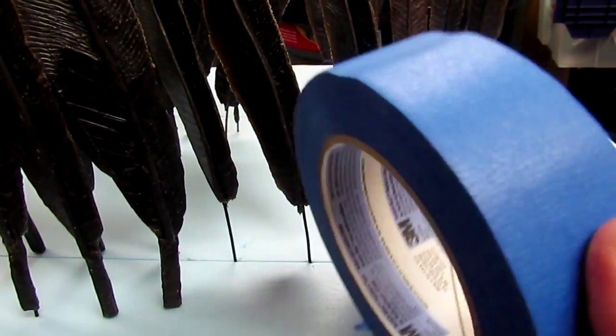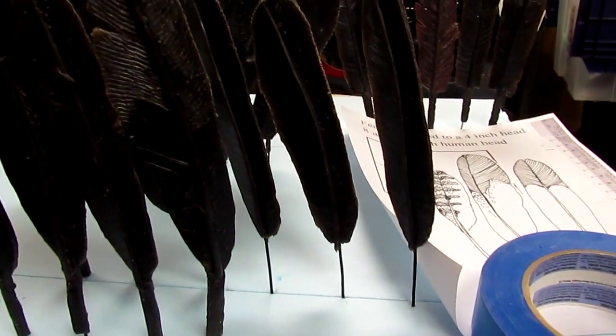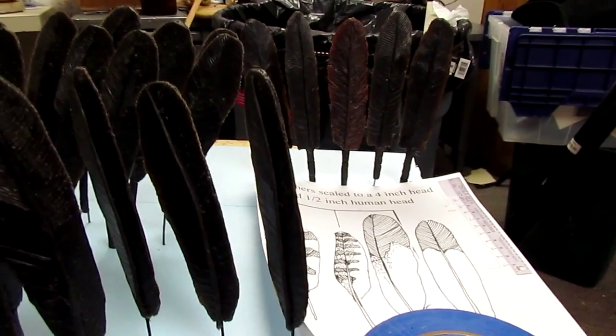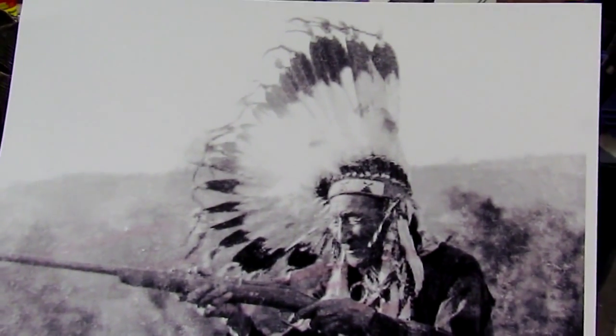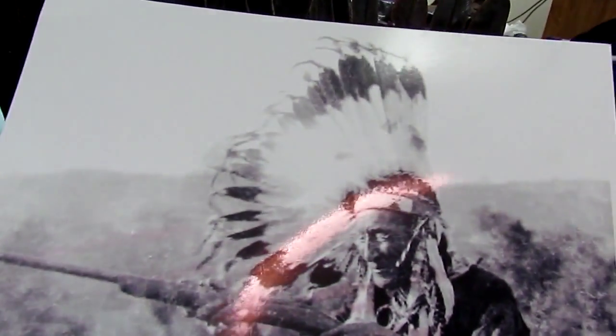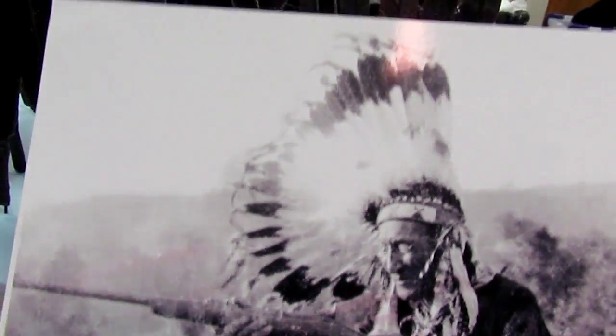I've got blue tape. I'm not sure how I'm going to do this, but the feathers are going to be blowing forward. I'll show you the picture I'm going by — the feathers will be blowing forward like this gentleman's feathers are. What I want to do is put the feathers in first and then start forming them into the blowing motion. And I'm going to tape all of the feathers in that position. I might need somebody to come in and help me do that.